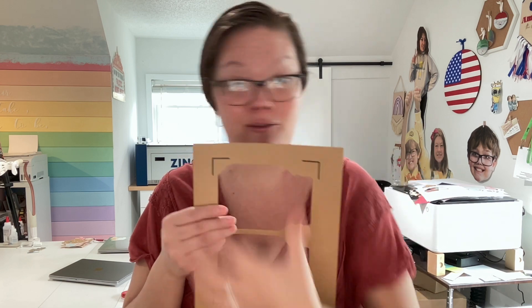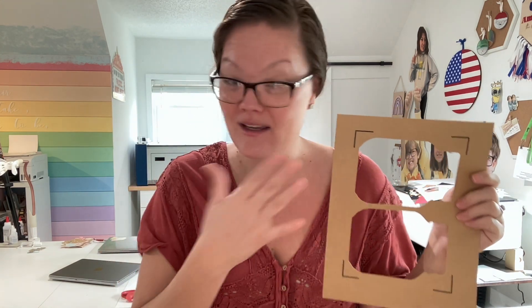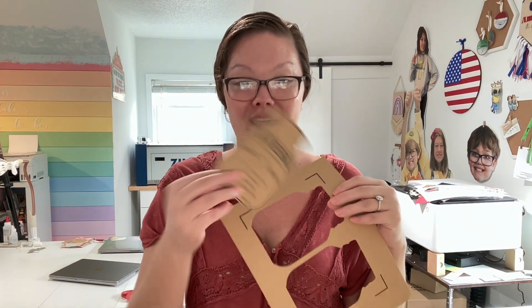I need to know how many of you have been Cricut users long enough to remember the registration marks being like this versus the full box. When they originally had print thin cut with these little marks, I used to make the coolest wedding invitations — these were absolutely a best seller in my shop. I loved making them; I would wrap little twine around them.